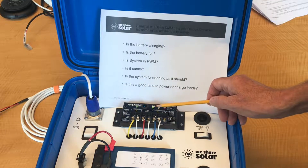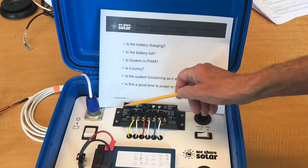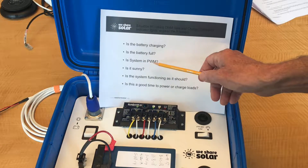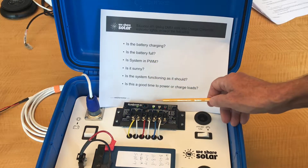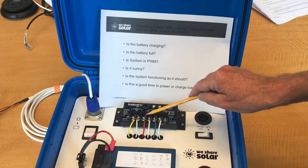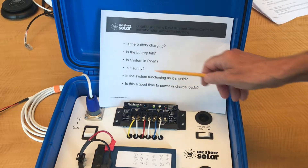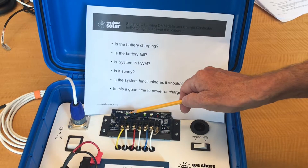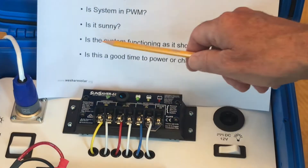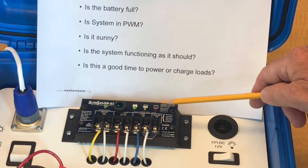Is the battery full? No, because we have a solid green light that's not flashing, which means the battery is still accepting a charge. You also saw that the current read 0.47 amps. Is the system in pulse width modulation? No, because of the solid green light and the fact that the voltage of the solar and the battery is the same, which means it's a solid connection between the solar and the battery. Is it sunny? Yes, because the charging light is on, which means there must be sun hitting the solar panel. Is the system functioning as it should? Yes, because these indicators are all consistent with each other — the voltage readings, the amperage readings, the charging light being on, and the battery status light being green.